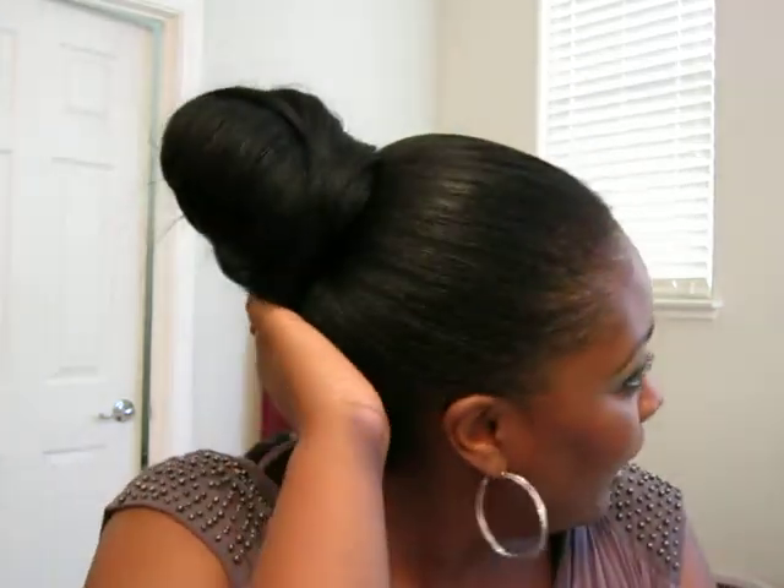Hi everyone! Welcome back for another video. I've been meaning to do this video for at least a week but got busy. I'm pretty much forced to do it today because I can't go outside — it is 105 degrees right now. I tried to go to Target earlier but had to come right back home because it's just way too hot. This is my hairstyle of choice for this weather — I just can't deal with my hair touching my neck or on my shoulders.